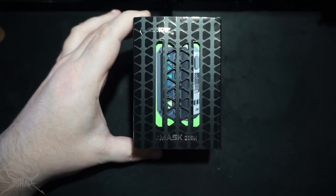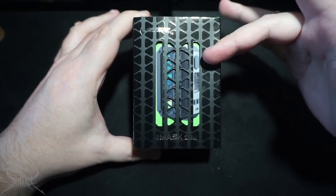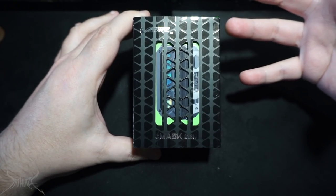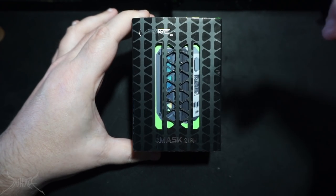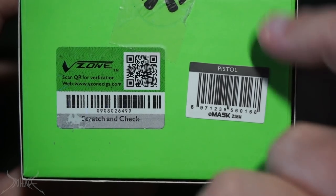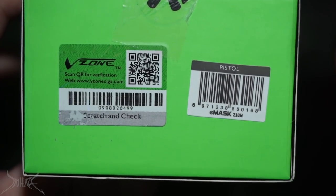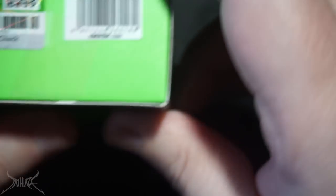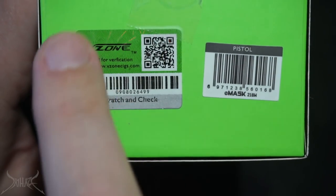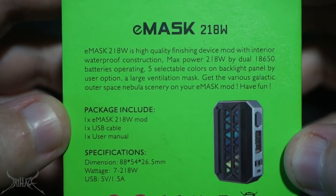Let's flip it - V-Zone E-Mask 218 watts. There are different LED configurations; this design is called the Pistol. I have no idea what the correlation between a pistol and this mod is, but it gives you a certain scene. On the bottom of the box you'll have a little UPC designating the design on the LED block. I feel each box color is going to be dictated by the design on it. And on the back of the box there's a baseball card-style stat sheet.